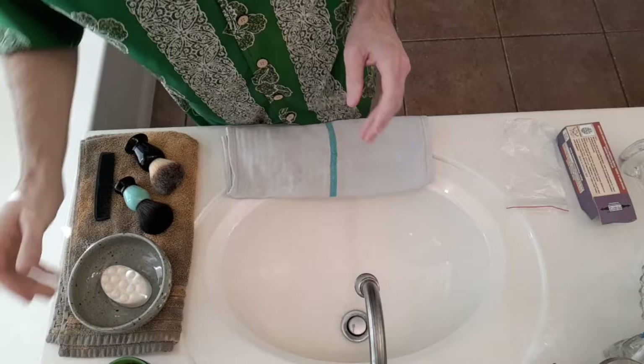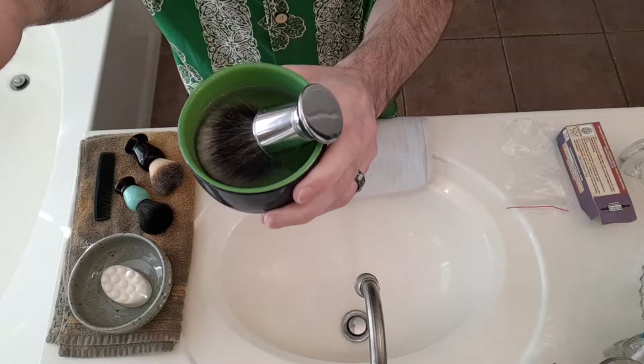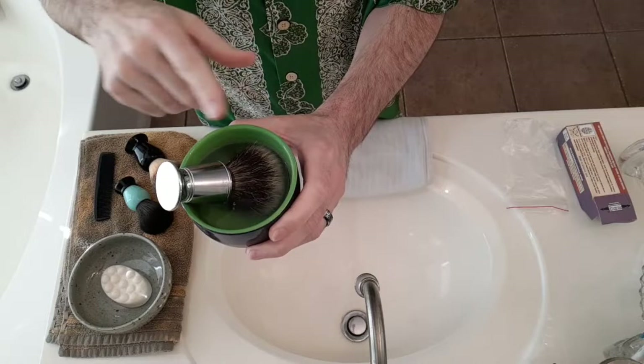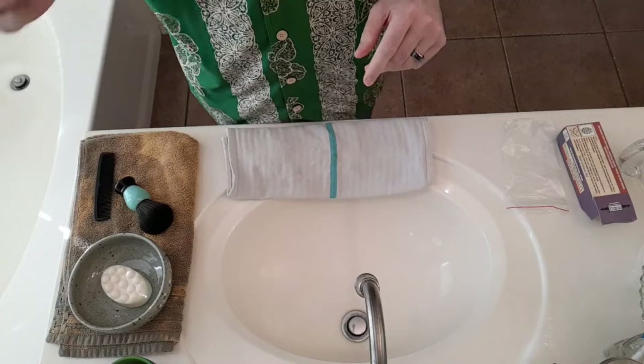So you want to soak the badger brush beforehand — we'll do that one last and let it soak a little bit more. It doesn't have to be completely submerged. A lot of people don't like to submerge their brushes all the way up to the handle because they're worried about the glue coming out. This is the way I've soaked my brushes for over seven years and I've never had a problem with a knot popping out. The fibers will naturally wick the water up into the base of the knot anyway, so whether you completely submerge it or not is personal preference.